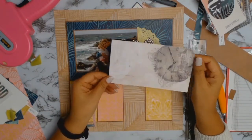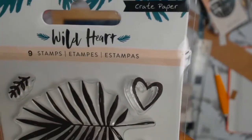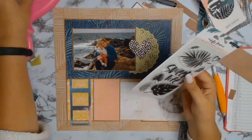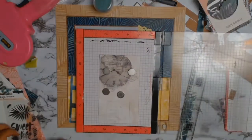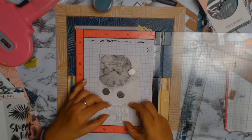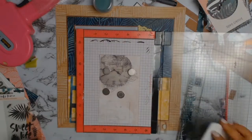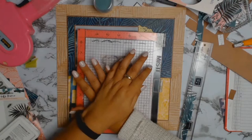For my title I'm going to be using the stamp set from Crate Paper called Wild Hearts, and I'm going to use the sentiment that says 'Sweet Life' — this will be the title of my layout. I pulled out my trusty MISTI tool, which is a stamping tool that helps me align my stamp in the exact position so I can re-stamp it in that exact same spot if needed.